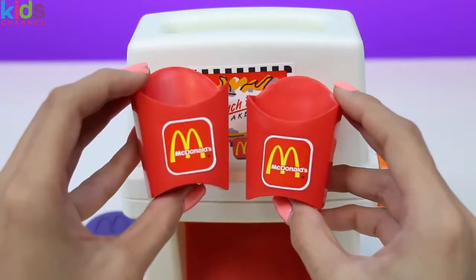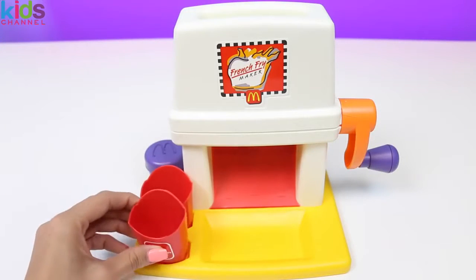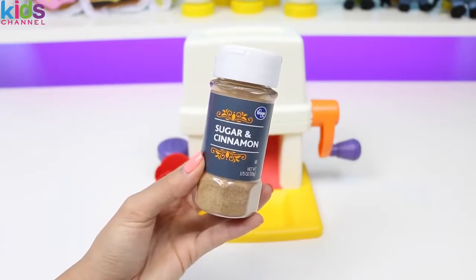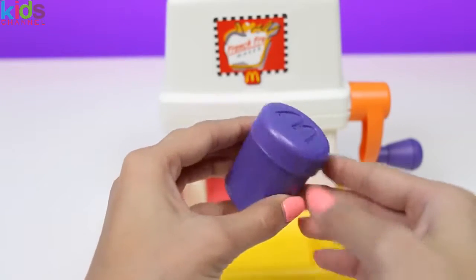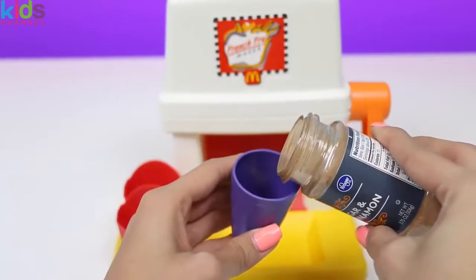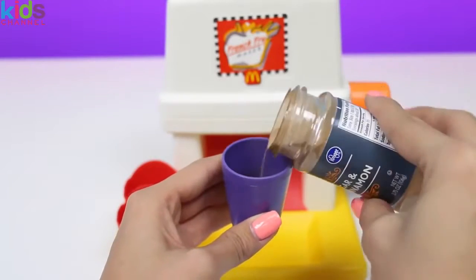Time to fill up these containers. The base holds our french fry containers. The two ingredients we need to make these french fries are Wonder Bread and cinnamon sugar. Let's fill the shaker up with cinnamon sugar. It smells like Cinnamon Toast Crunch.